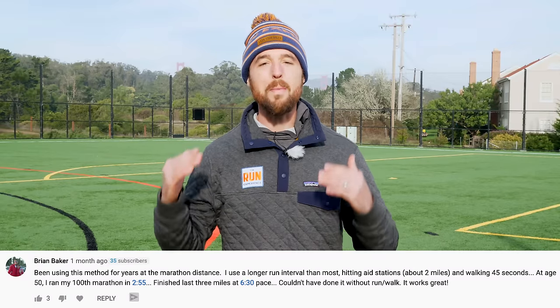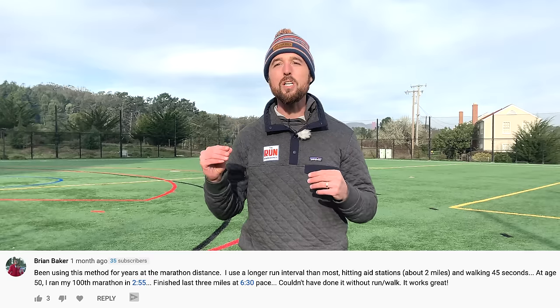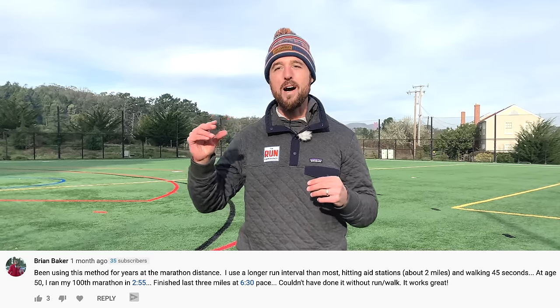What if I told you that you could run a sub-three-hour marathon using the run-walk-run method? That's exactly what Brian did — one of the members of our YouTube community. On his 100th marathon, he managed to run a 2:55 marathon, strategically using walk breaks every two miles for 45 seconds. Coach Nate here from The Running Experience. We're going to dive into run-walk-run — specifically how to train for a marathon using it for different types of runs and different types of athletes.